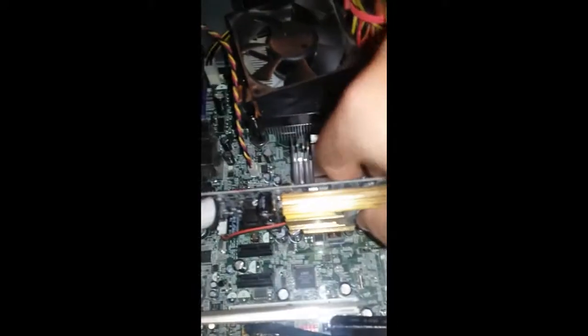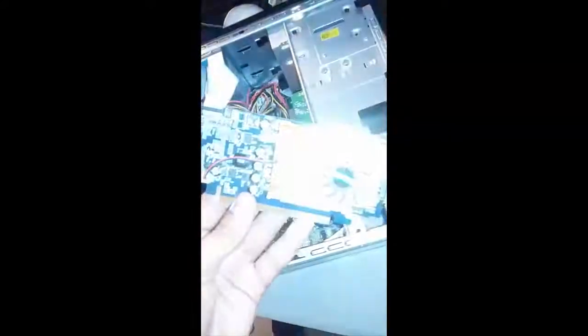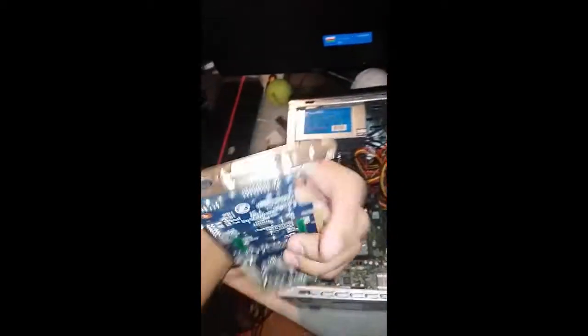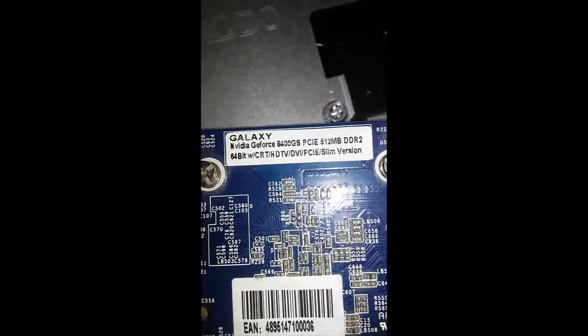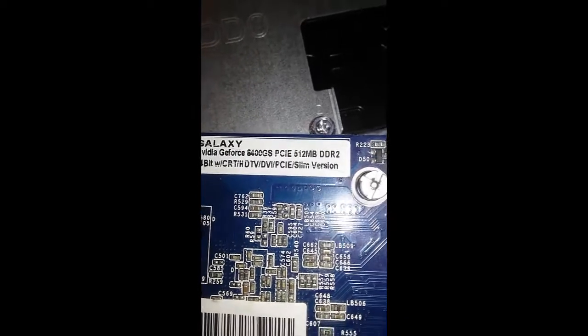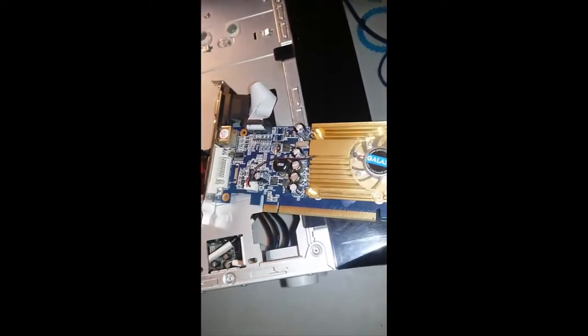I'm also saving up money to buy a new graphics card because this one is trash. I took it out — this is my very crappy NVIDIA GT 8400 GS 512 megabytes, which is literally not even enough to run any type of good game. The one I'm getting is the Zotac GT 734 four-gigabyte version.